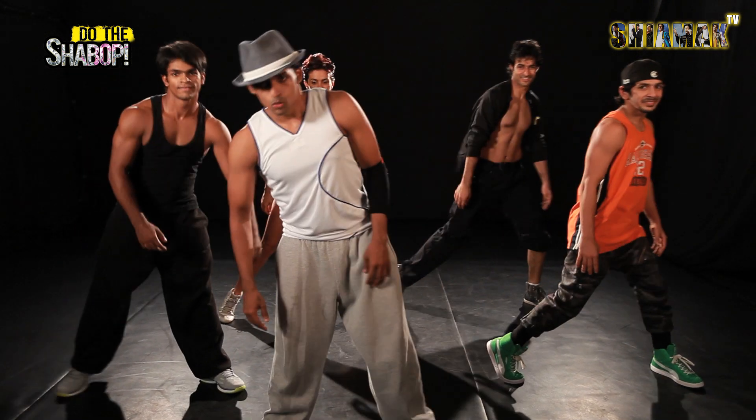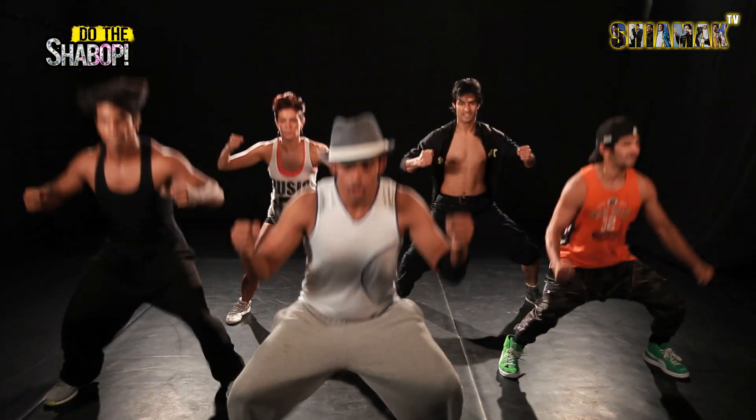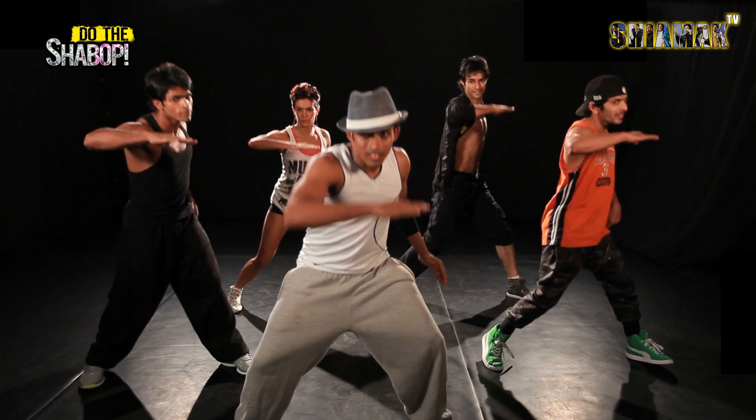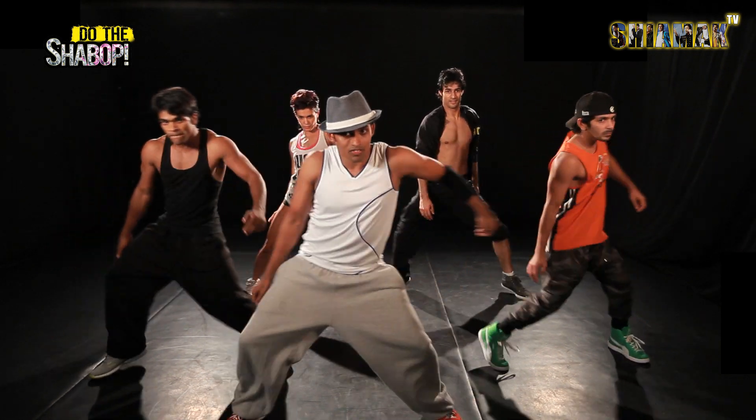Okay, let's do it one more time. 5, 6, 7, slowly, 1, 2, side, centre, down, look, in and hold, right, left, shoulder.